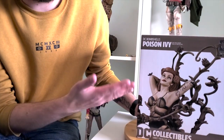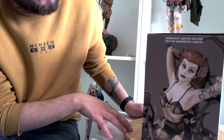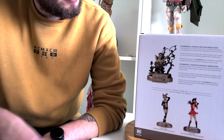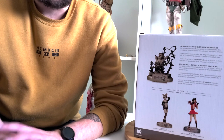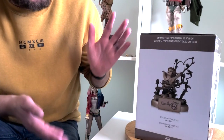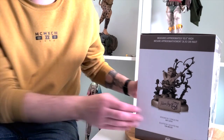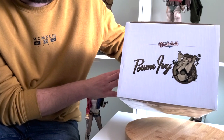The front of the box is just a picture of the statue itself. On the side we've got a close-up from a different view. On the back we have the information like normal and some other statues in the range — I have the Batwoman and I probably won't get the Harley Quinn, I'm not too keen on it. On the other side we've just got a full picture of the actual statue itself. On the top of the box we have the Poison Ivy Bombshell artwork, the same one that's normally on the little tags on the base plate.